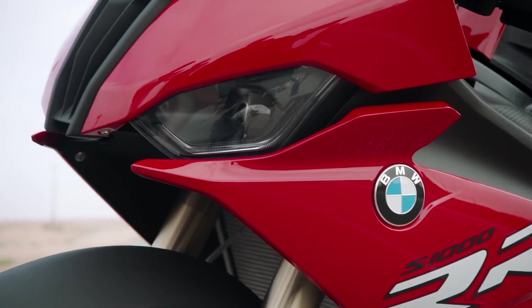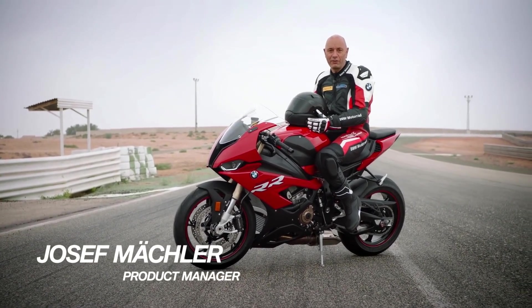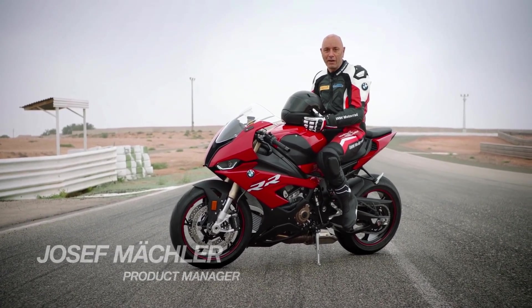Hello guys, my name is Joseph Mechler, I'm the product manager of the new Double R and I'm very happy to introduce you the new ergonomics of the bike.